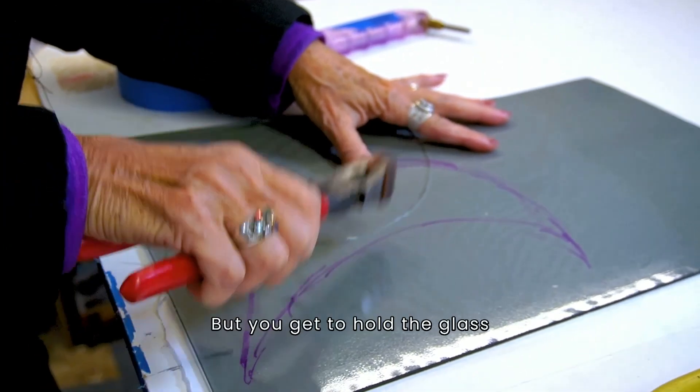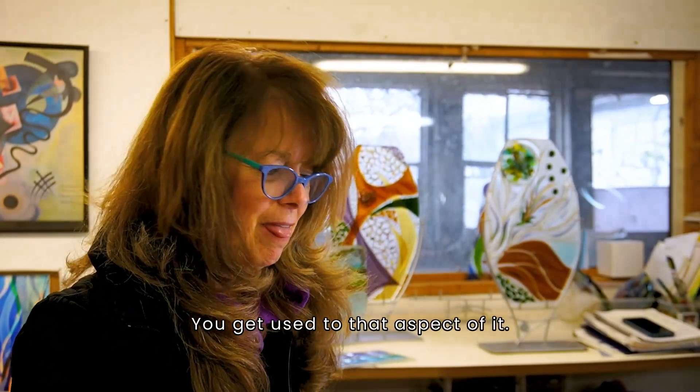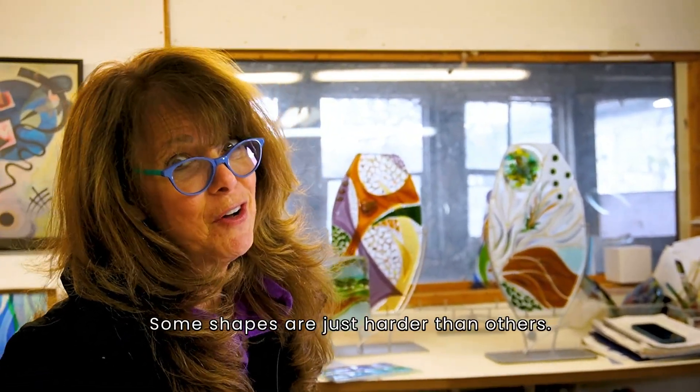But once you get to hold the glass enough and work with it enough, you get used to that aspect of it. Some shapes are just harder than others.